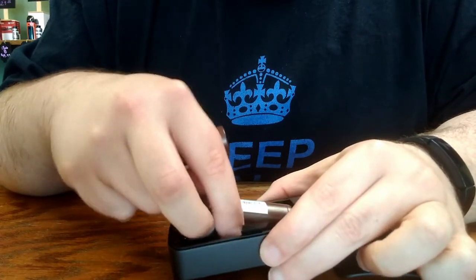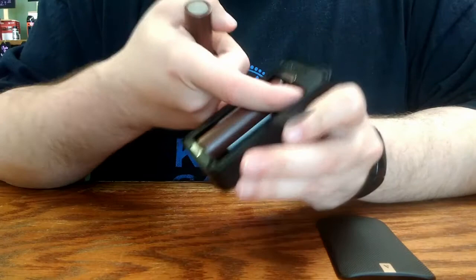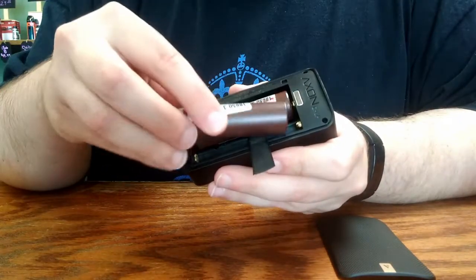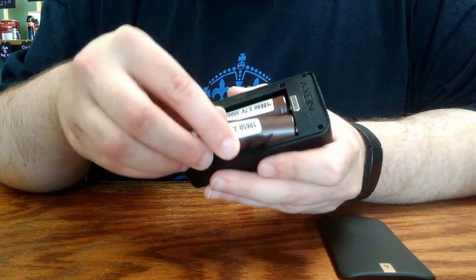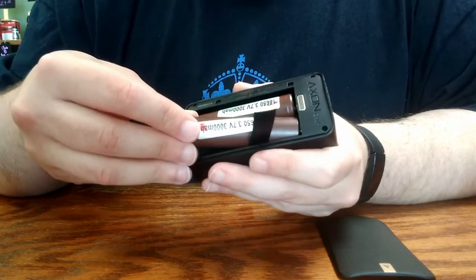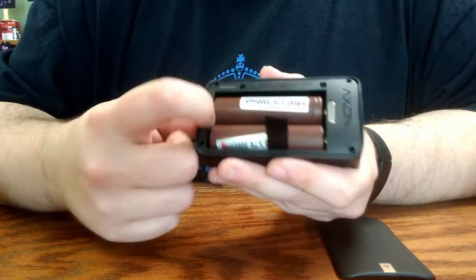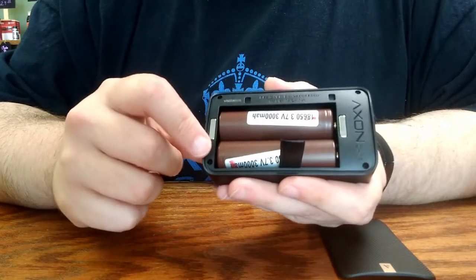I'll go ahead and pop these back in. As always with spring-loaded contacts when installing your batteries, you want to make sure to butt the battery up against the end that has the spring-loaded contact and depress the spring far enough that you can slide the battery in without it scratching along the other contact.